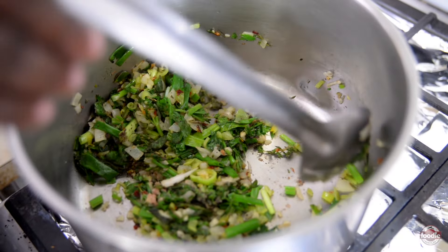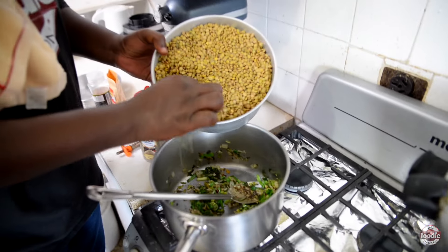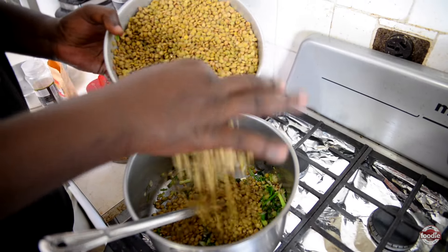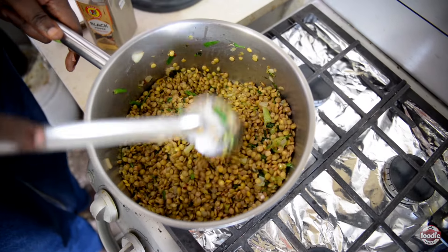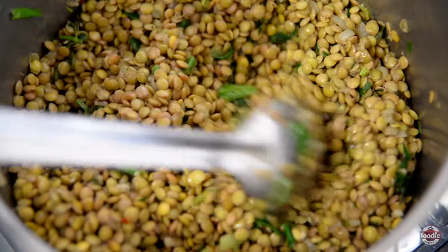Now we are coming with some of our lentils. Moving from a medium low to a medium, I'm just going to toss these in that flavorful oil and let everybody just get to know each other, just for maybe about a minute or two.